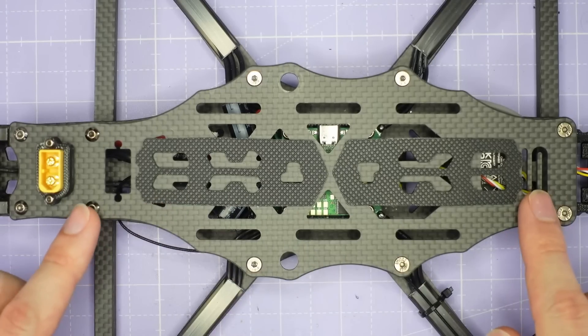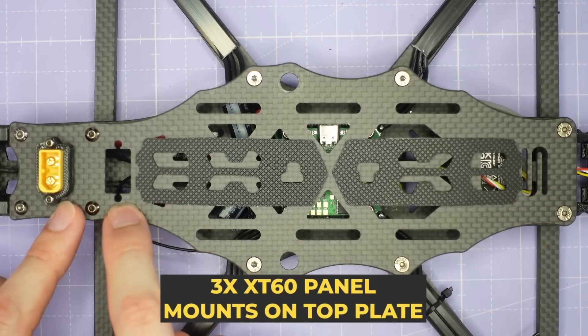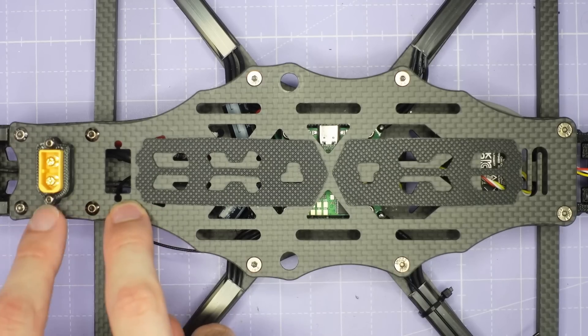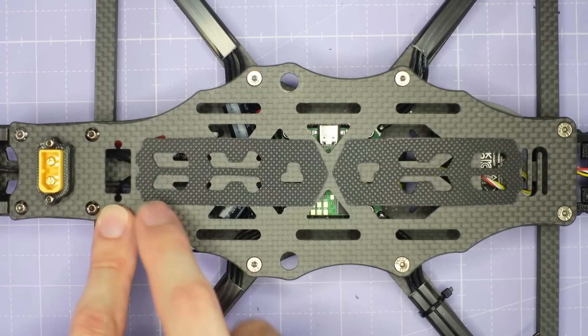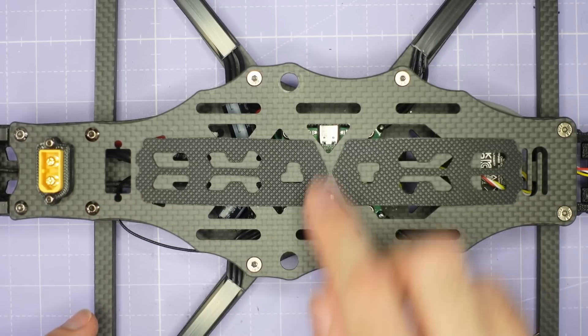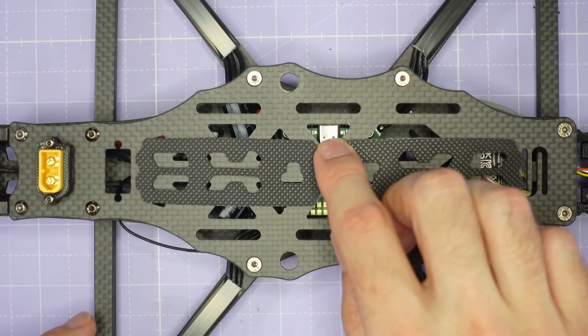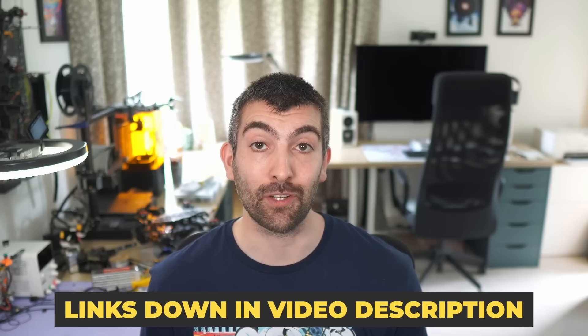There have also been a couple of changes to the top plate. I've added cutouts for an XT60 panel mount connector — there's one here, one up front, and in the final production version there will also be a third one at the rear. We've also moved the two SMA mounting points forward to give you more clearance for the USB port on the flight controller. If you're interested in a super durable and smooth 7-inch FPV frame for freestyle or long-range cruising, I'll put a link to the AOS 7 V5 down in the video description.